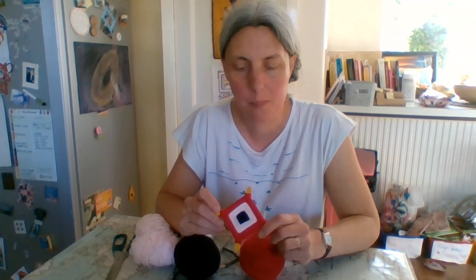Throughout the Bible we're reminded that God is with us, that he never leaves us, that he cares for us and that he knows us inside out. Let me show you how I made this.